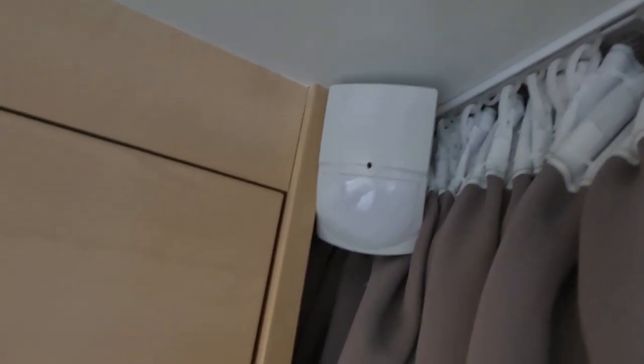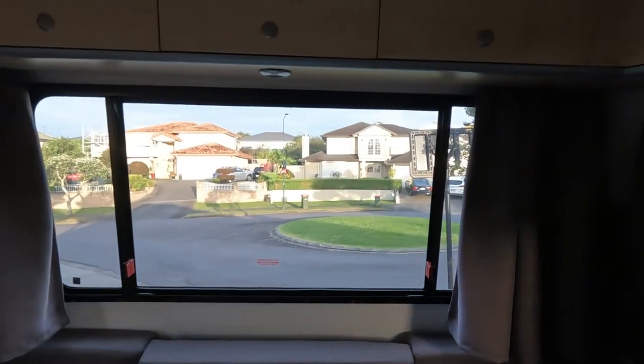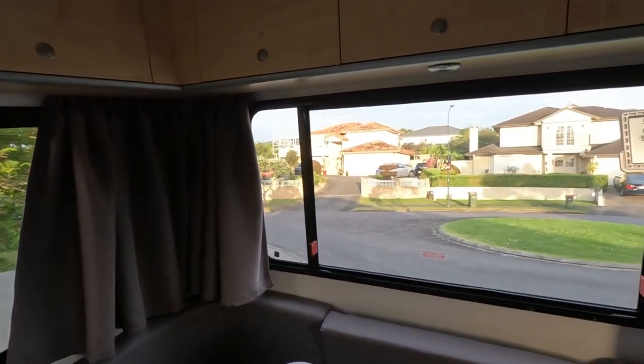Most importantly during the day, if you leave the van, make sure the windows are closed, because the curtains flapping in the breeze will set off the alarm. It is also GPS tracked, so if the van happens to be stolen, we can track it at all times.